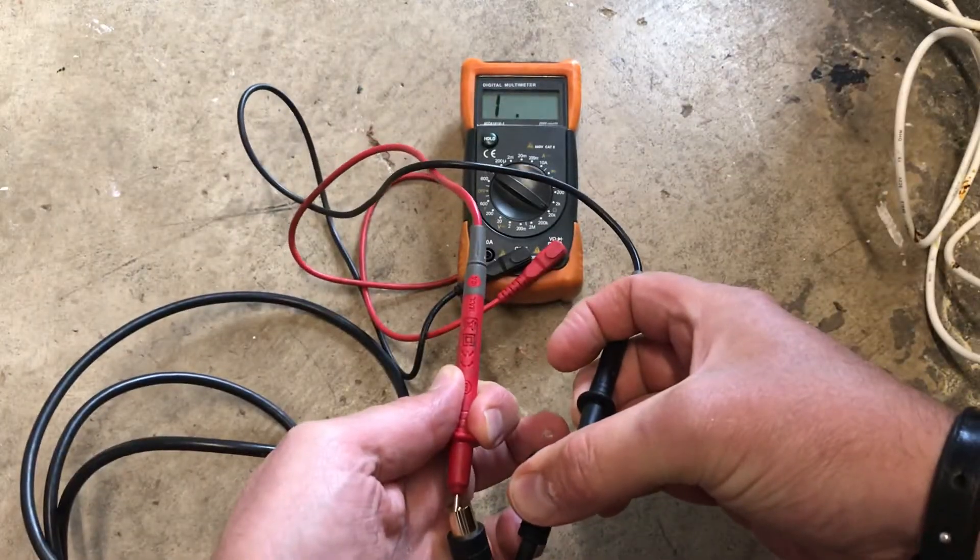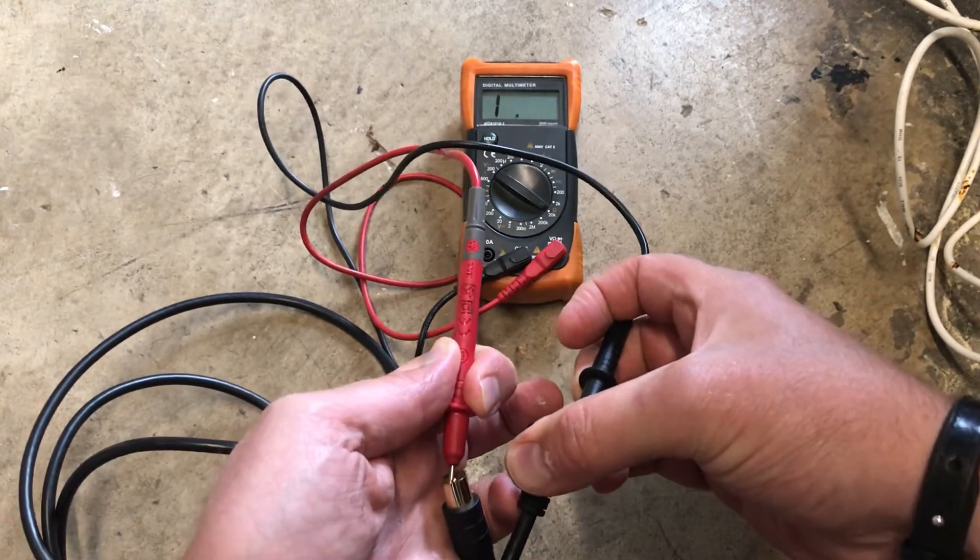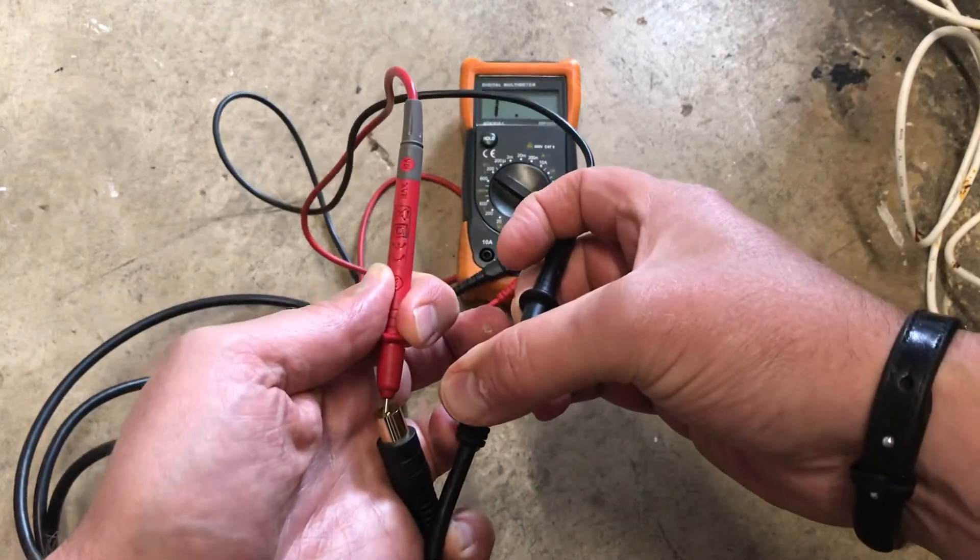Put it around a bit — this one doesn't work, so we know because we've got no continuity that this lead is a bad lead.